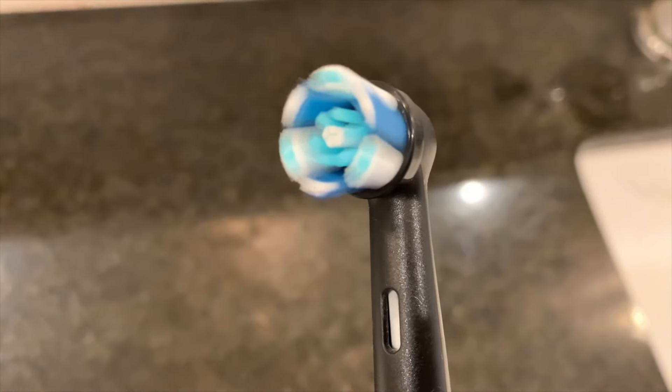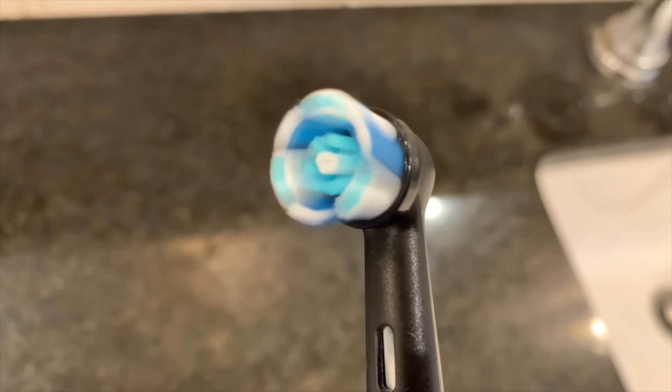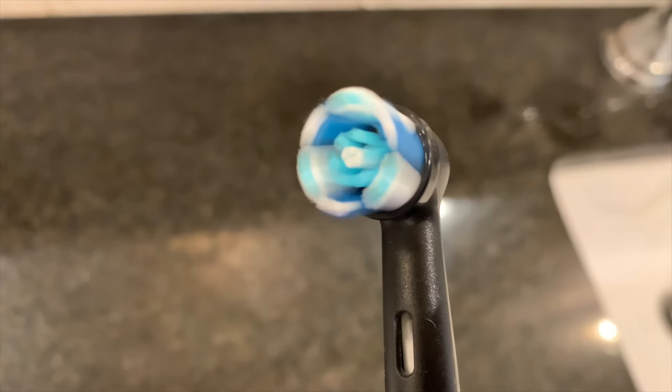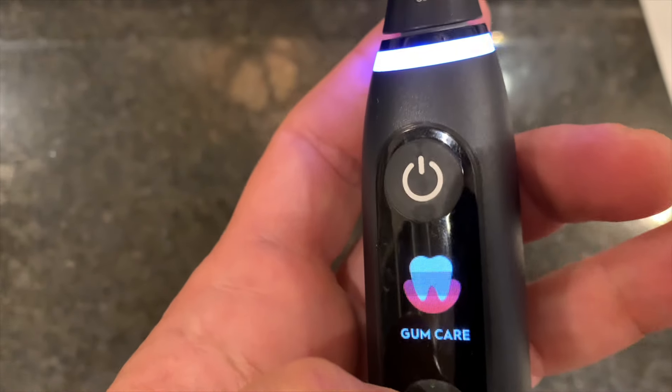It will give you a quick pulse every 30 seconds so that you know it's time to move your brush around your mouth. I've switched it to whiten, and that's what the brush head looks like — you can see it's slightly different than intense. And this is a look at gum care.